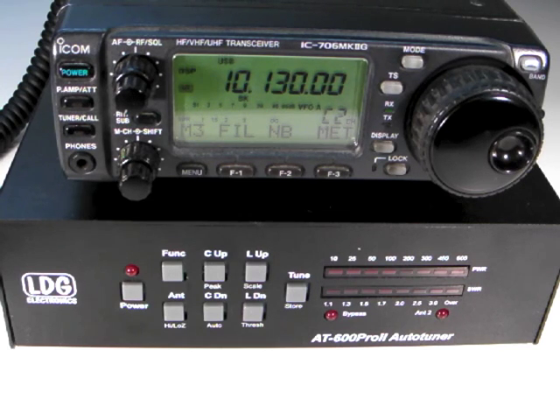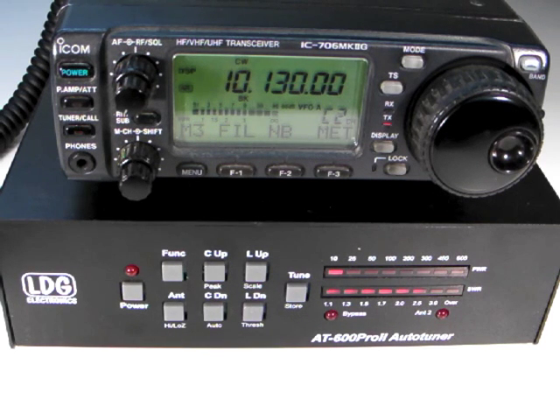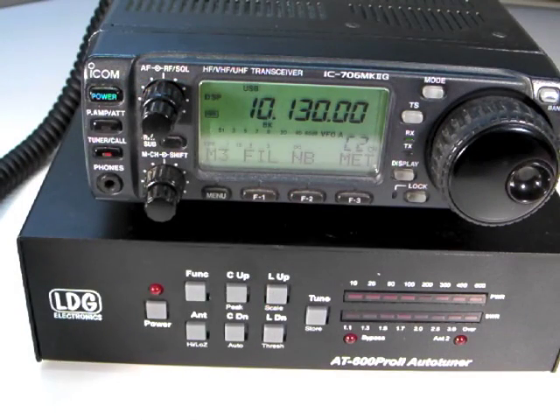With the ICOM interface, two options are available for tuning. Press and hold the tuner call button on the radio for one second to begin tuning. The radio automatically transmits a carrier for as long as is required to complete the tuning cycle. Notice that the tune LED on the radio lights up when a successful tune is complete. To bypass the tuner, press the tuner call button momentarily.